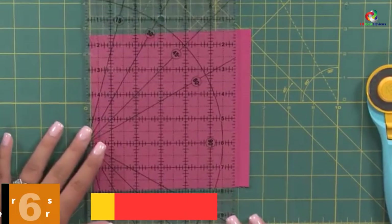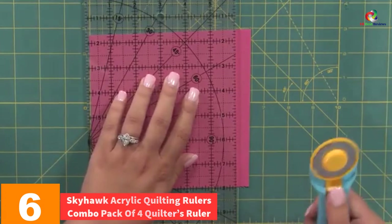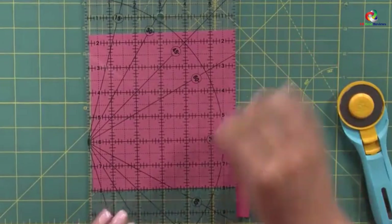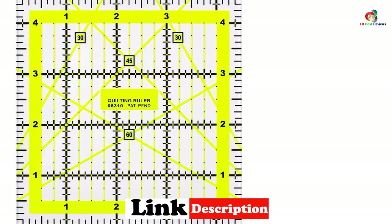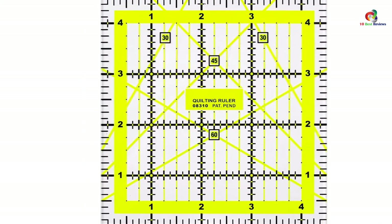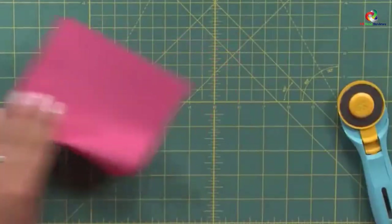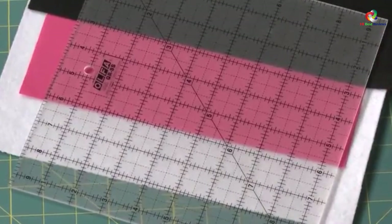At number 6, we have the Skyhawk Acrylic Quilting Rulers Combo Pack of 4 Quilters Ruler. In the course of quilting, you will often handle lighter and darker materials, and some rulers can only handle one or the other. This set features two colors as a flagship trait, letting you see clearly whether handling light or dark materials. Overall, it offers clear and accurate markings that eliminate any ambiguities when deriving measurements.